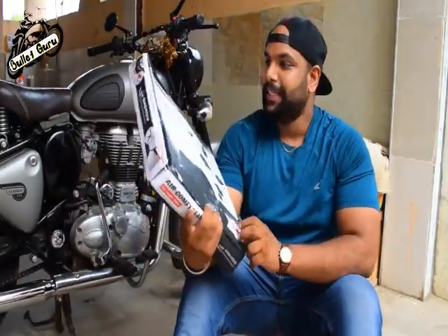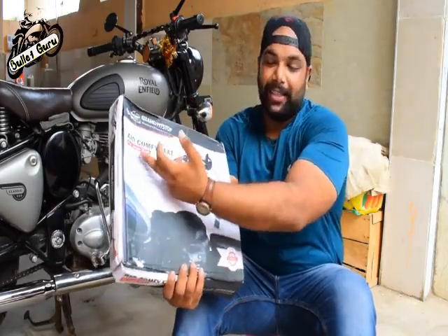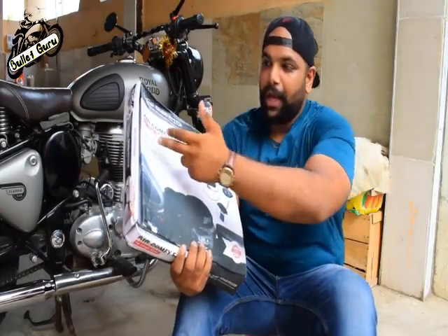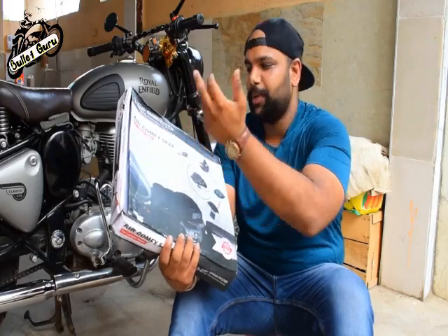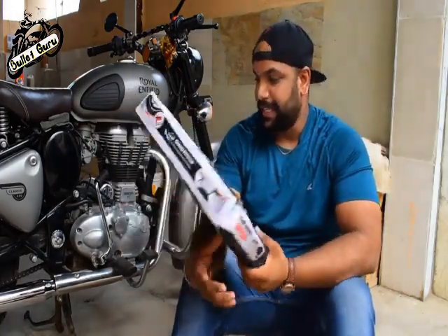So, 6 months of warranty, and an air comfy seat for longer rides. Adjustable air pressure on the go, tailbone support, air cushion effect, easy detachable, and 70% jerk reduction. These are the key features.